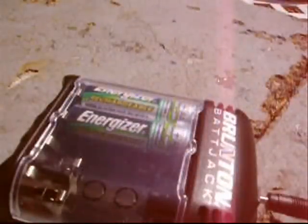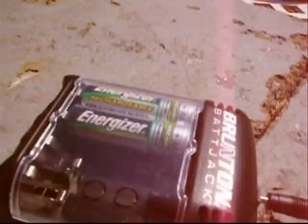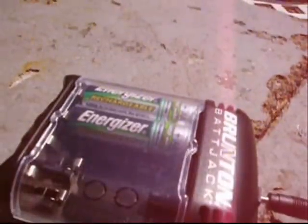This takes about 4 hours to charge completely dead batteries if it's sunny, and maybe a little bit more if it's cloudy. Thanks for watching.